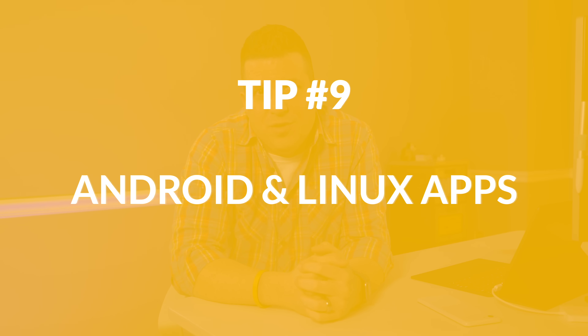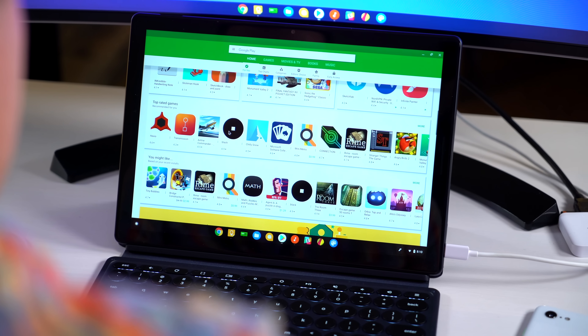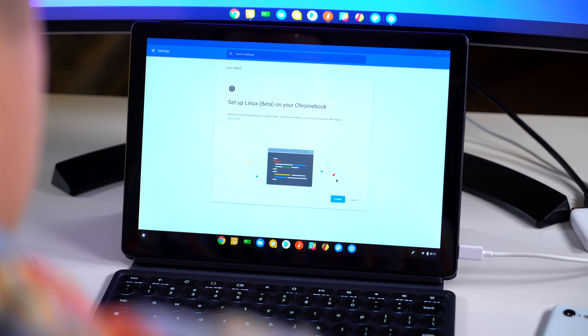Number nine: leveraging Android and Linux on your device. You may have noticed a Play Store icon on your shelf or app tray. If you want Android apps, click it — the Play Store will set up and you'll have access to most of it. Some apps are great, some aren't formatted for the big screen, but you can try and see. If you don't like it, go to settings and turn the Play Store off. Linux is the same — if you're not familiar with a terminal, just leave it off for now. But if you want to experiment, go to settings, find the Linux section, flip it on, and you'll have a terminal to start installing things just like any other Linux device.